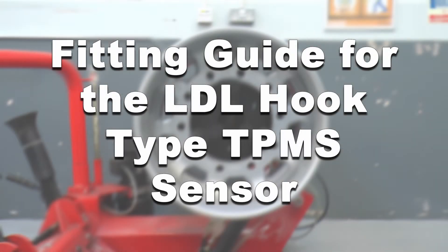This is the fitting guide for the LDL hook type TPMS sensor. In this video you will learn how to fit the sensor on the rim and correctly mount and dismount a tire without damaging the sensor.